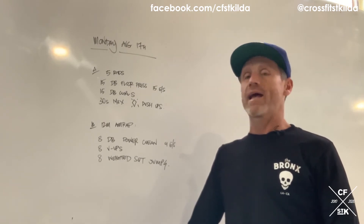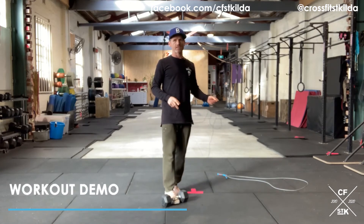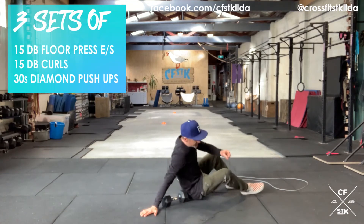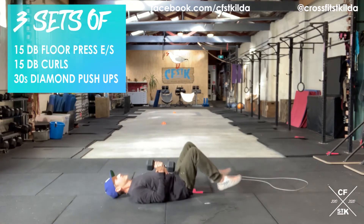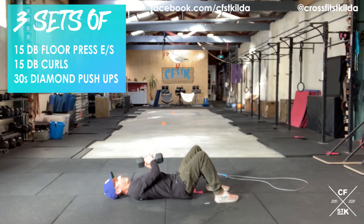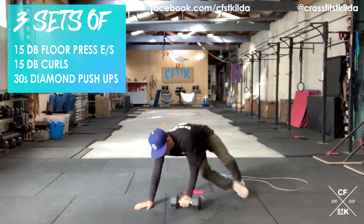Part A: five sets for time slash quality. 15 dumbbell floor press — sit your butts down on the floor, you're going to do 15 on each arm. Belly nice and tight, back flat. The rep starts at the top, so make sure you start elbow locked out, pulling that elbow into the ribs, elbow to touch the floor. You can rest at the top; I don't recommend resting at the bottom. Complete 15 on the first arm before you transition to your set of 15 on the opposite arm.